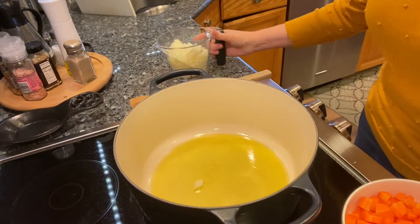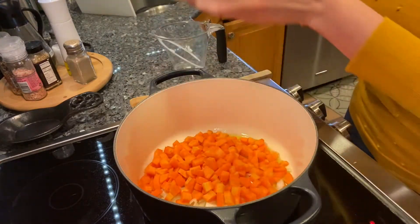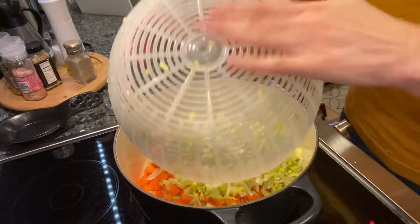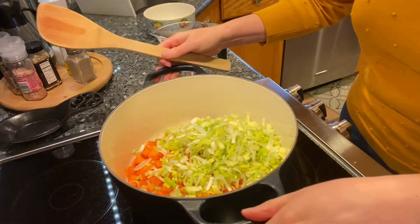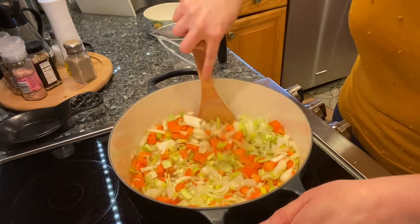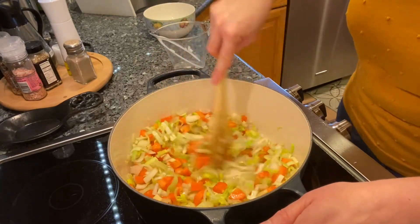My oil is nice and hot. I'm gonna add my onions, my carrots, and the leeks, and I'm gonna give this a stir and let this cook down until the onions and the leeks start to brown a little bit and soften. The carrots will take a lot longer than this, but it looks good already.